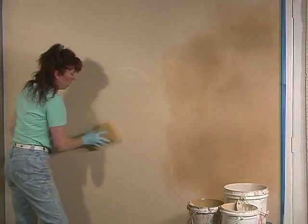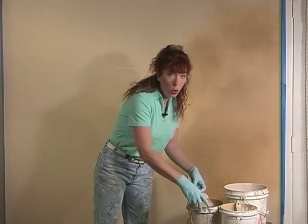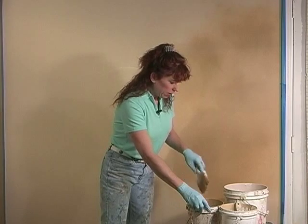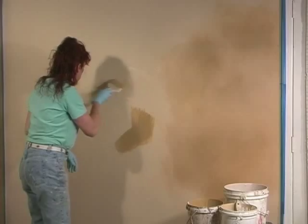Okay, so we're working another area. However, I do want you to keep in mind that it's always important for you to start at the top of the wall and work down. And as you can see with what I'm doing right now, that is not the case.